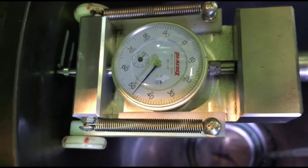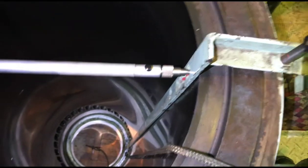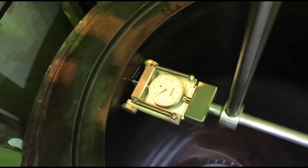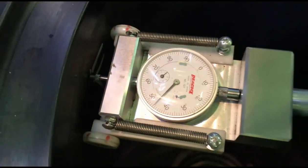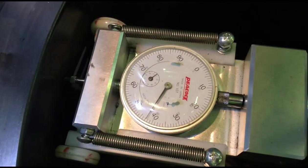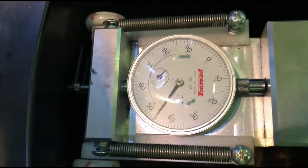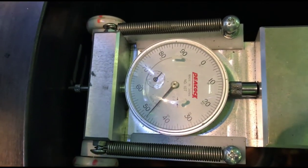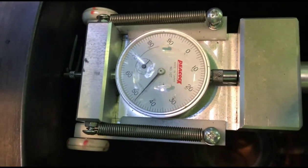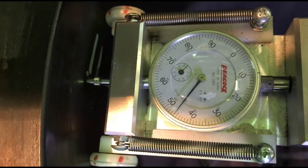The peak point of the big pointer is to be checked, then the small pointer is to be checked. For example, reading the upper part of this cylinder liner: the peak point of the big pointer is number 47, and the small pointer is between 1 and 2 — meaning the actual measurement of this upper part is 1.47.